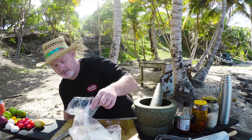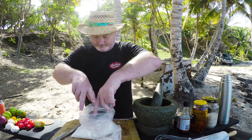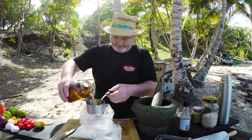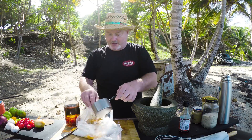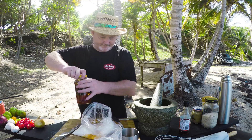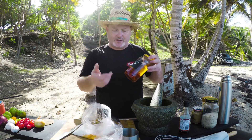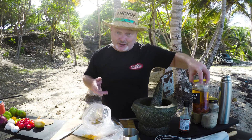Here we go — some sun-dried tomato oil, approximately half a cup. This is homemade sun-dried tomato oil. I just got some nice sun-dried tomatoes, roasted them off, put in a nice extra virgin olive oil, brought it to a simmer, left it for about half an hour, then left it to cool.